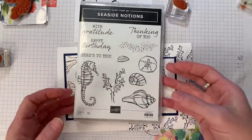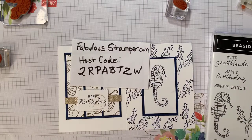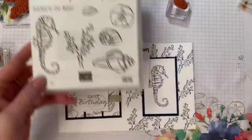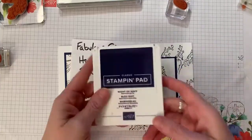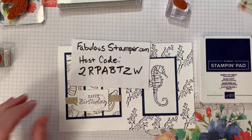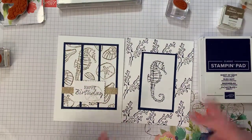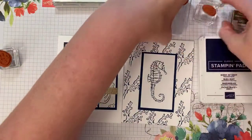Seaside Notions is retiring, so if you'd like to order anything, go to fabulousstamper.com and click on shop, and use the host code. I'll think of something good for the April giveaway. We're also going to be using Night of Navy and Soft Suede ink — I only have about eight full stamp pads, the rest are the tiny ones from Paper Pumpkin kits — along with basic white cardstock.